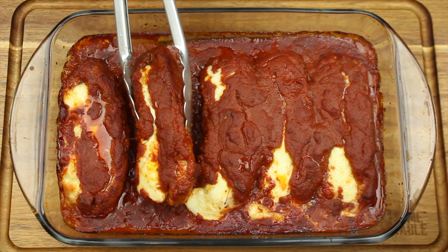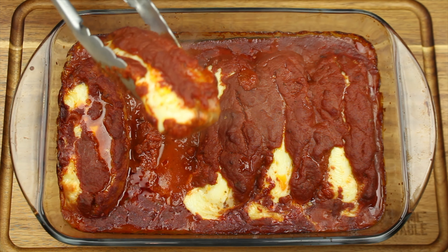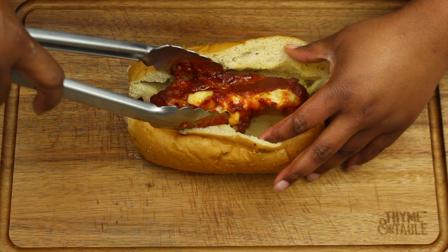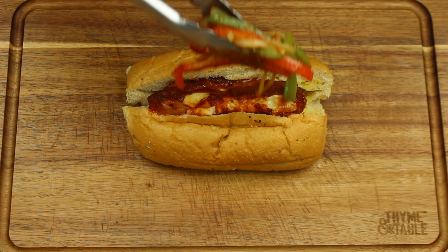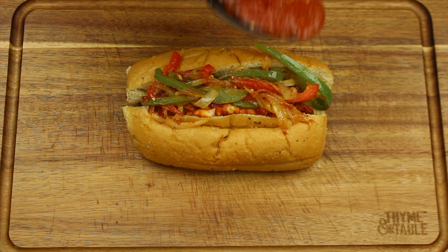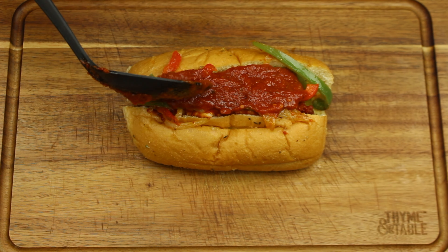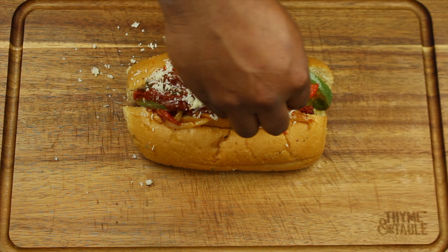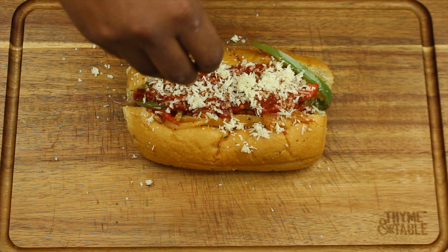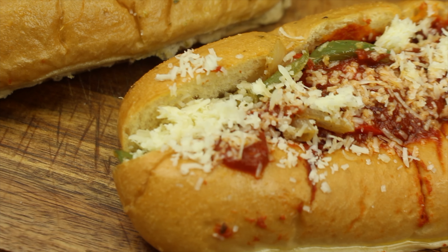After 45 minutes, the Italian sausage is done and it smells amazing. Of course this can be eaten as is, but we're going to make a delicious sub out of it. Place the Italian sausage on a sub roll, add peppers and onions, add a little bit of marinara sauce, and top it off with a little bit of shredded cheese.